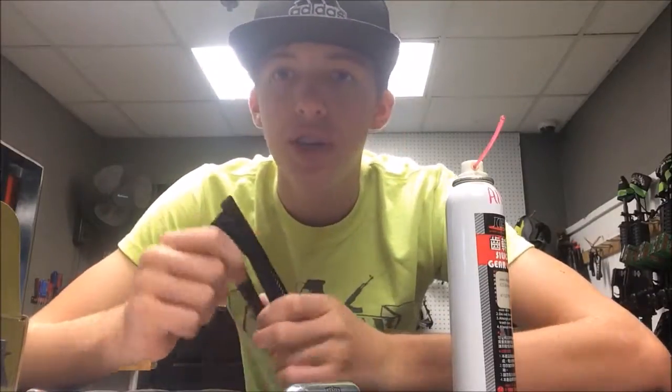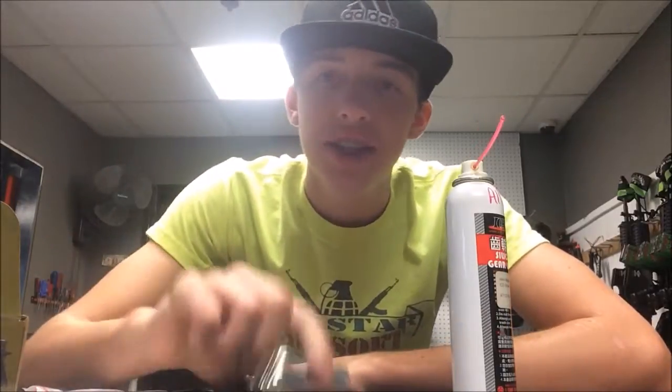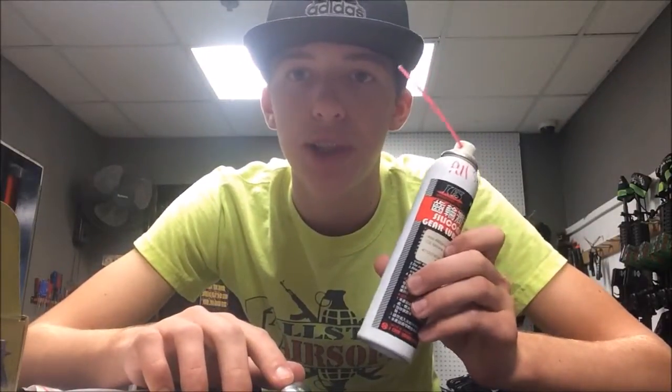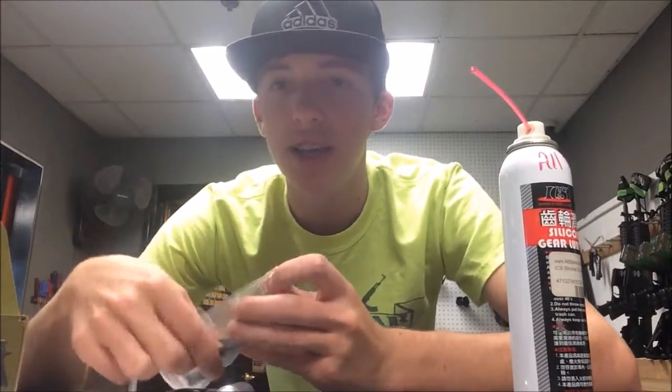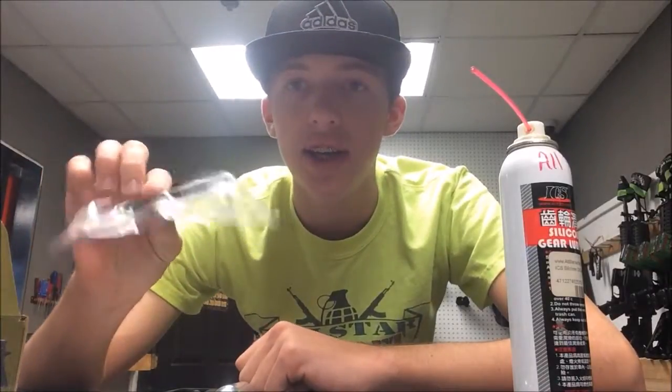A couple things you're going to need: your Elite Force 1911 magazine, a CO2 cartridge, some silicone oil if you have it — you don't have to use it but I'd highly recommend it — as well as an Allen key for your magazine. This Allen key in particular is a quarter-inch hex key, which actually came with the Elite Force 1911. If you don't have one, you can find one around the house.